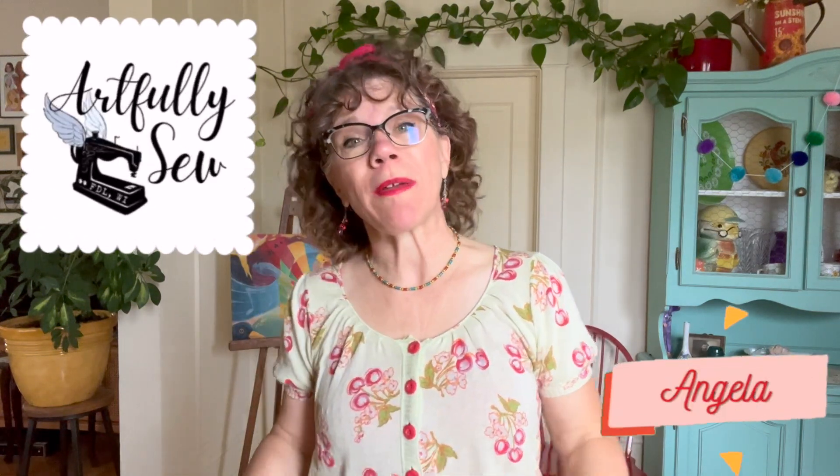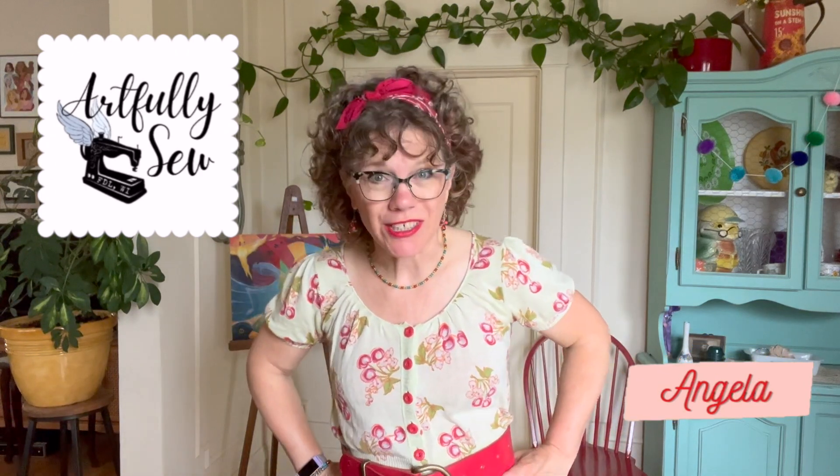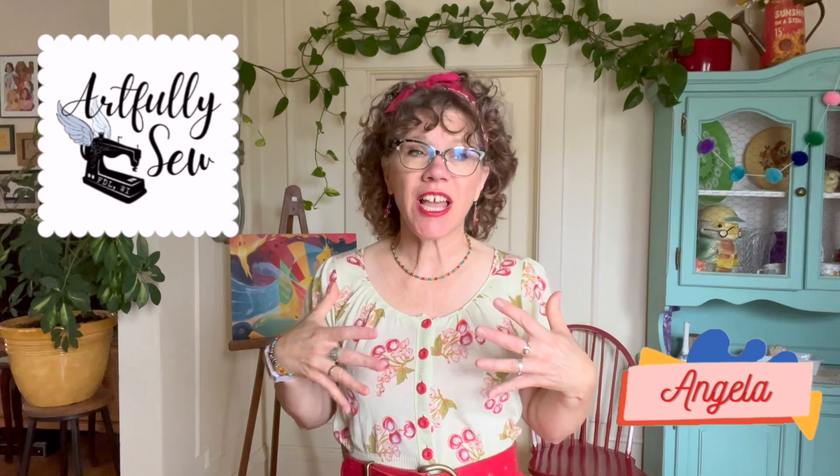Howdy howdy! Welcome to Artfully Sew where we get creative with our sewing, quilting, and upcycling projects. My name is Angela and I love to take old things and make them new.